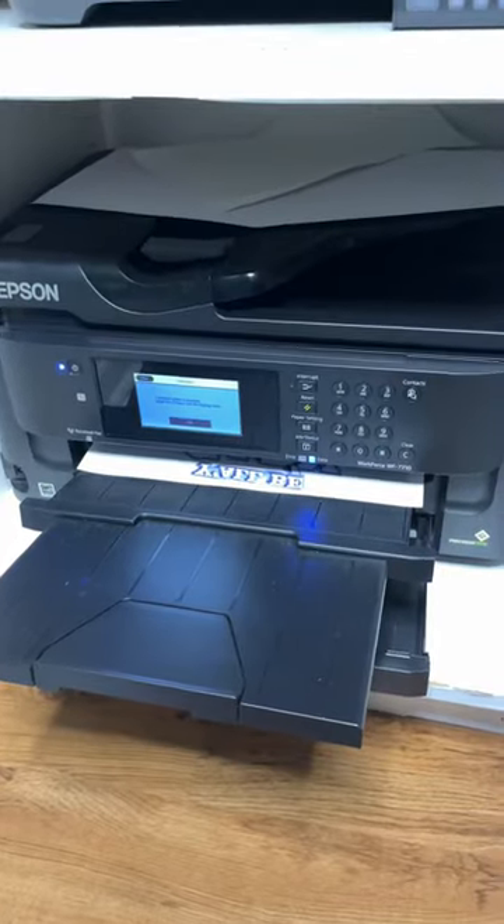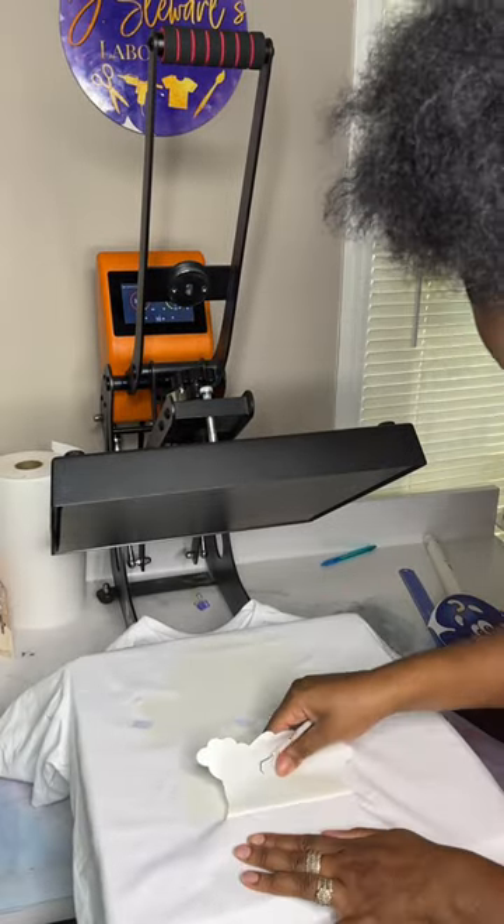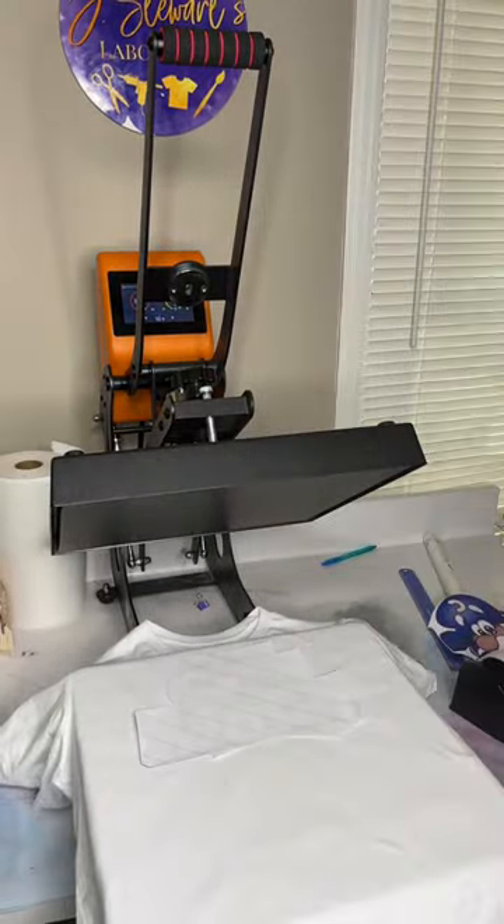Print out my design. I'll press that vinyl at 380° for about 10 seconds, go ahead and peel it off, and lay my sublimation image on top of it.